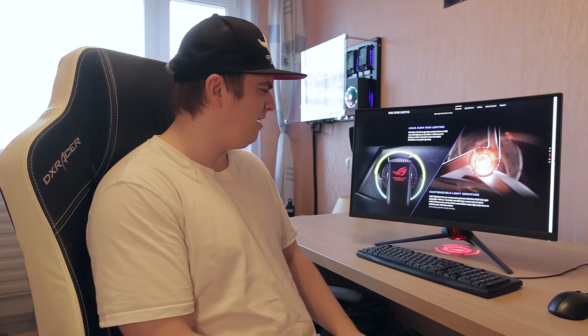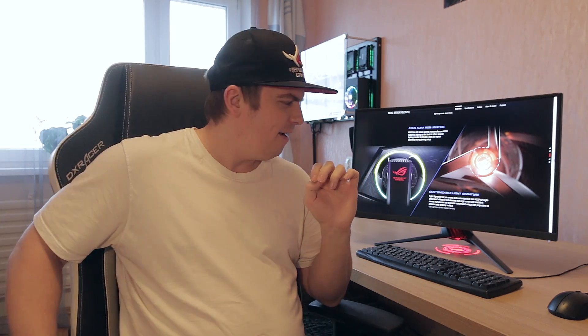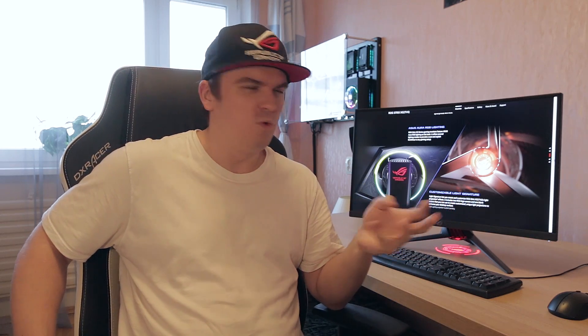Today I want to make a quick review-sort-of video for a new monitor that I have here. It's the ASUS XG27VQ — a curved monitor from ASUS, and it looks bloody fantastic. In today's video I'm going to give my quick little thoughts about this monitor. I'm maybe not going to go really in-depth with the review itself, but I'm going to give you my general thoughts.